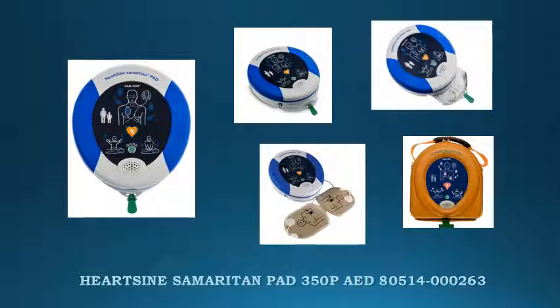The HeartSign Samaritan Pad 350P Semi-Automatic AED was designed specially for use in public areas, providing a sophisticated defibrillator for adult or pediatric use, inside a lightweight and easy-to-operate system.